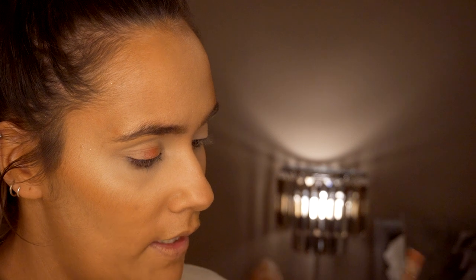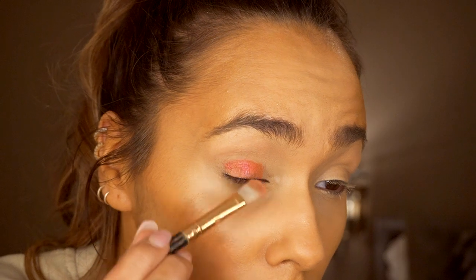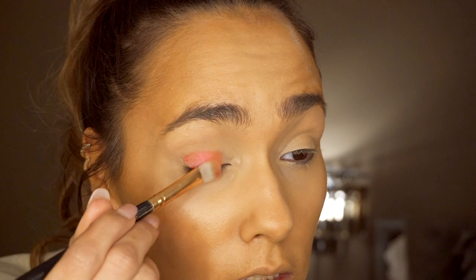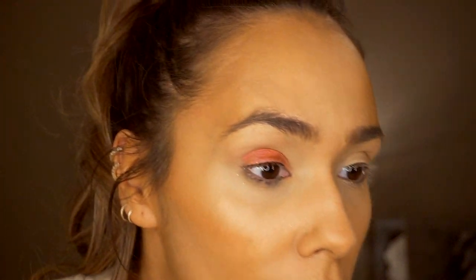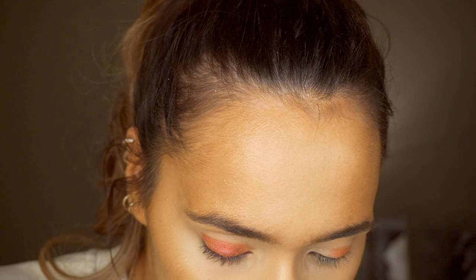Let me try it with a damp brush. I'm taking a Zoeva Soft Definer 227 brush and spraying that with some setting spray - that's more like it. I'm applying that to the center of my eyelid, as I want this to be the main focus.